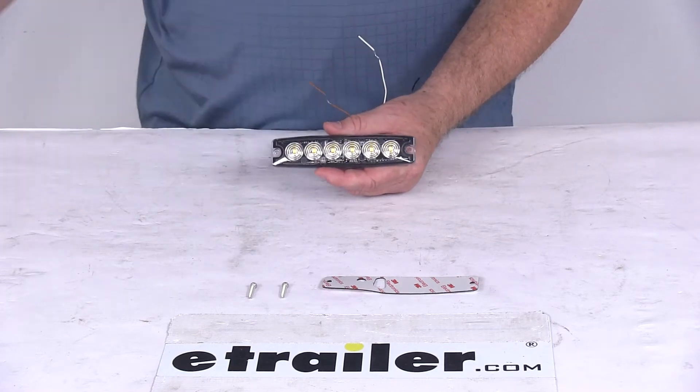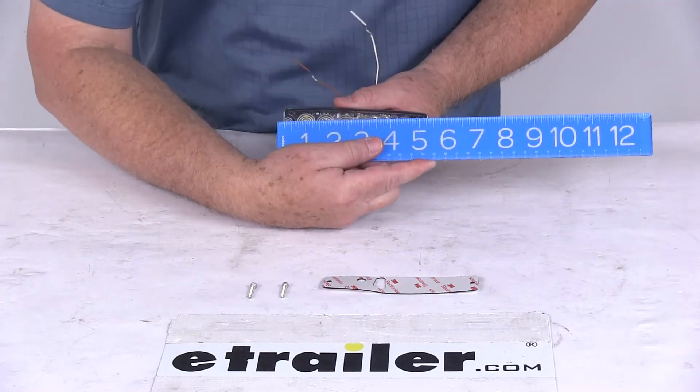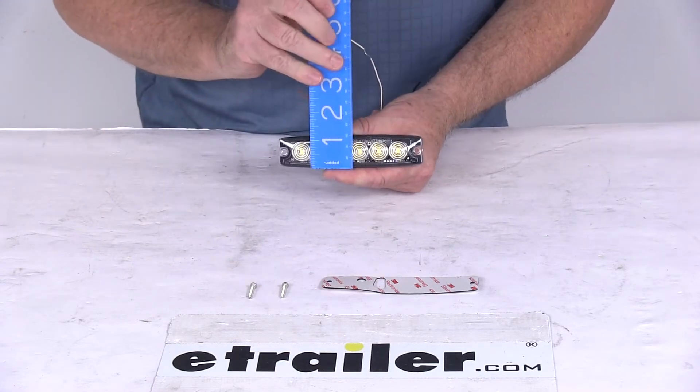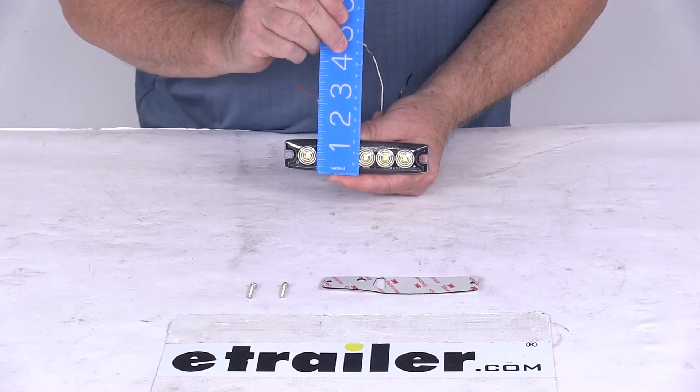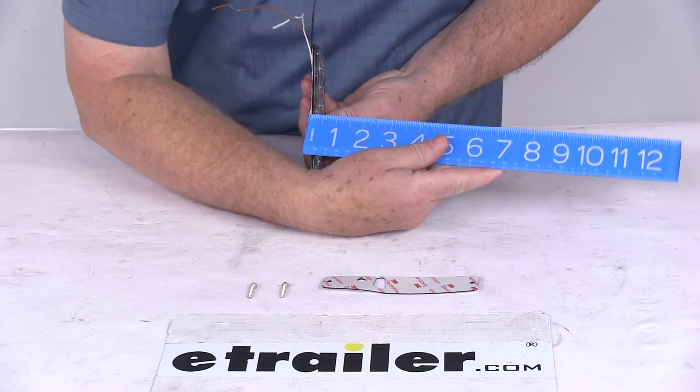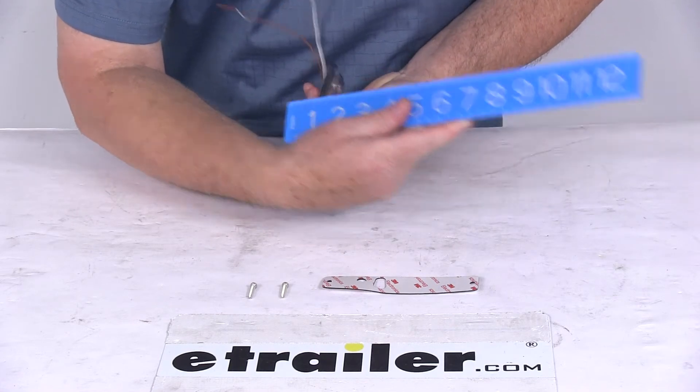We're going to give you the dimensions before we hook it up. The overall width, edge to edge, is 5 and 1/8 inches long. Overall height, bottom to top, is 1 and 3/16 of an inch tall. The depth, at the widest point, is right at a quarter of an inch.